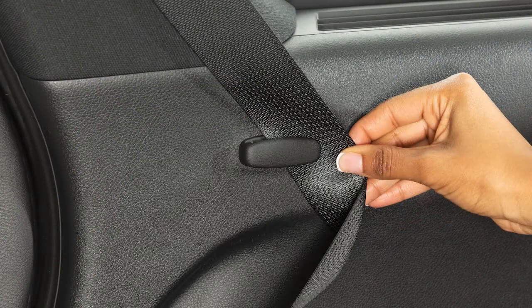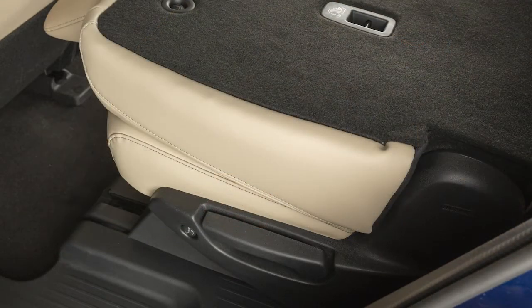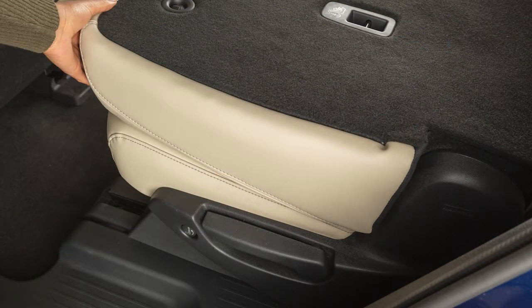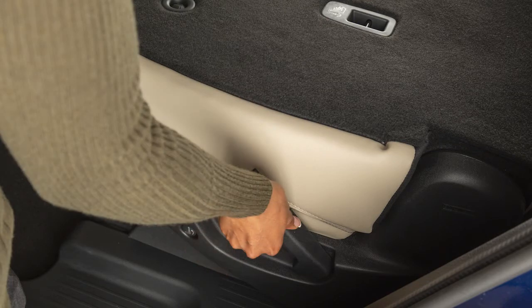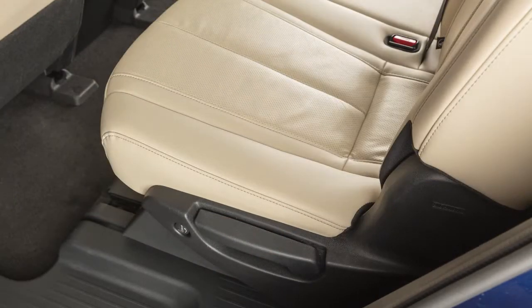First, stow the seat belts in the seat belt hooks. Then, lift up on this lever to fold the seat back down. To return the seats to a seating position, lift up on this lever and push up on the upper seat back until it latches in place.